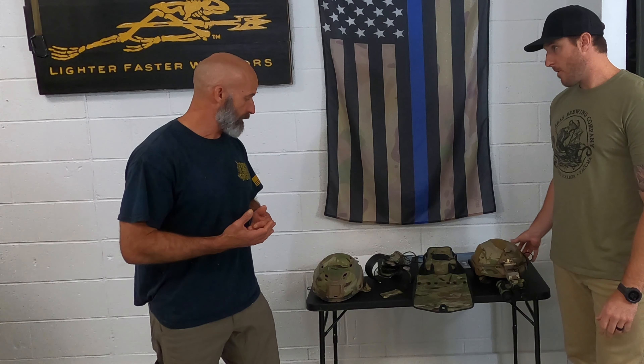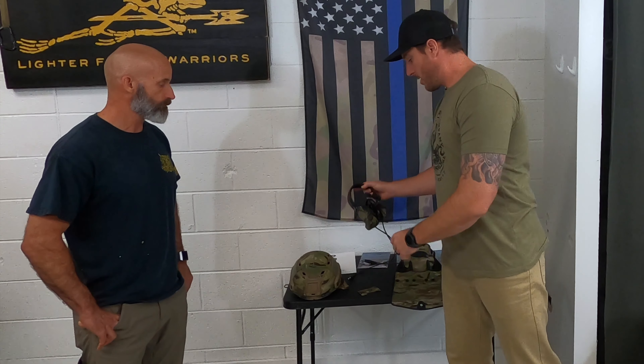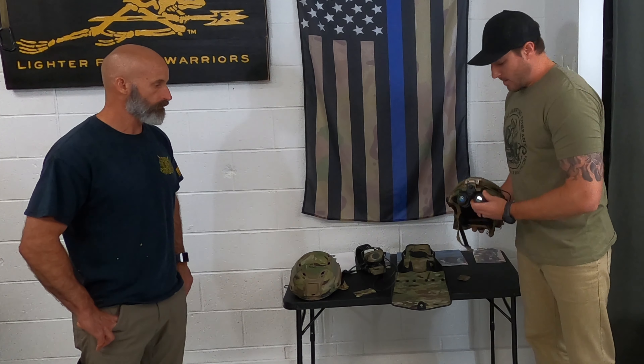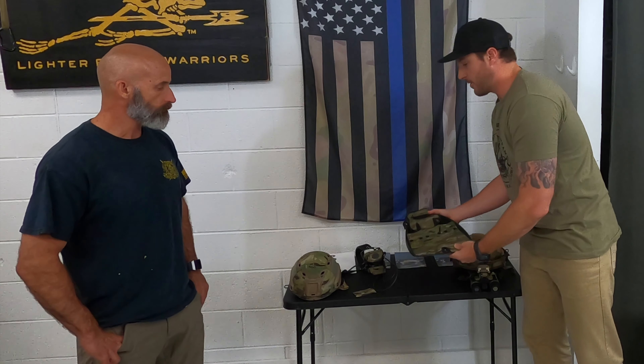We have gear right here and we're going to go over some of the stuff we've got. We have them pre-cut already for some major products like the Peltor headsets, the Team Wendy and Opscore helmets — and there are multiple sizes and variations of those helmets as well — the PPS-31s, and the Scuba Pro fins.